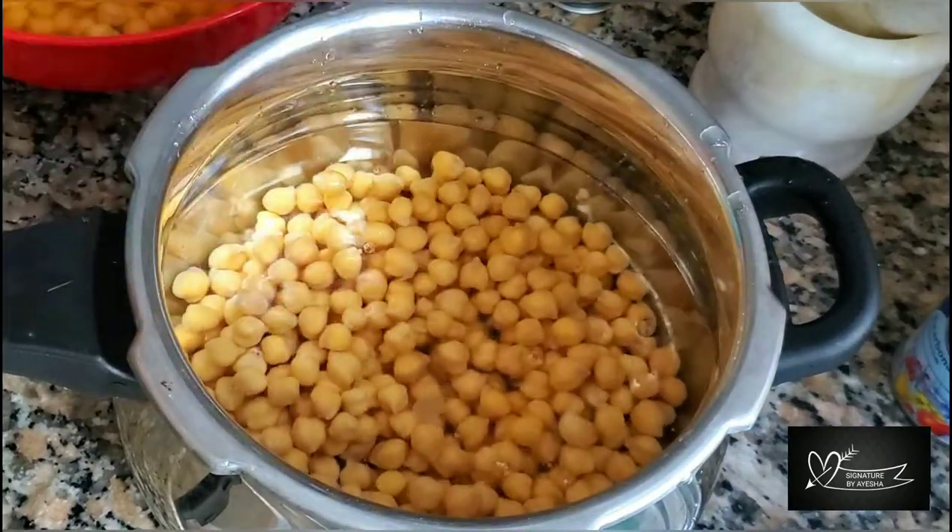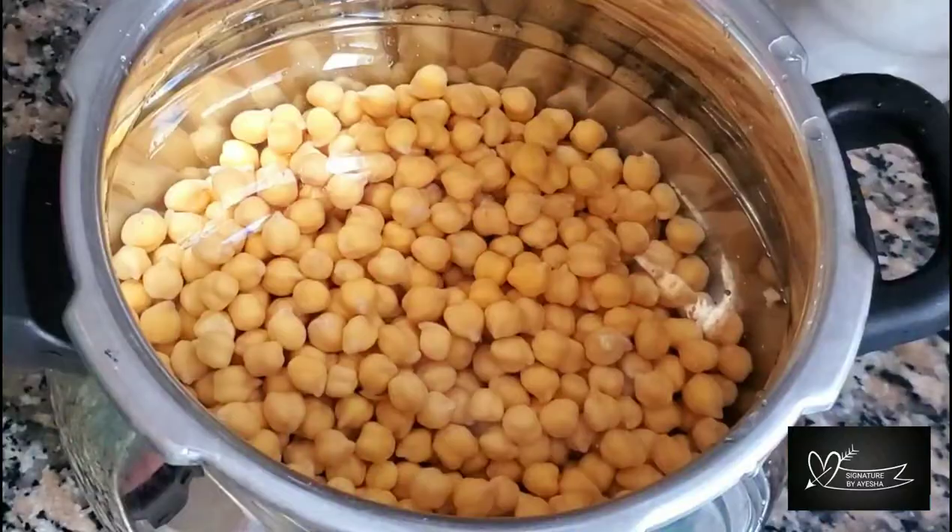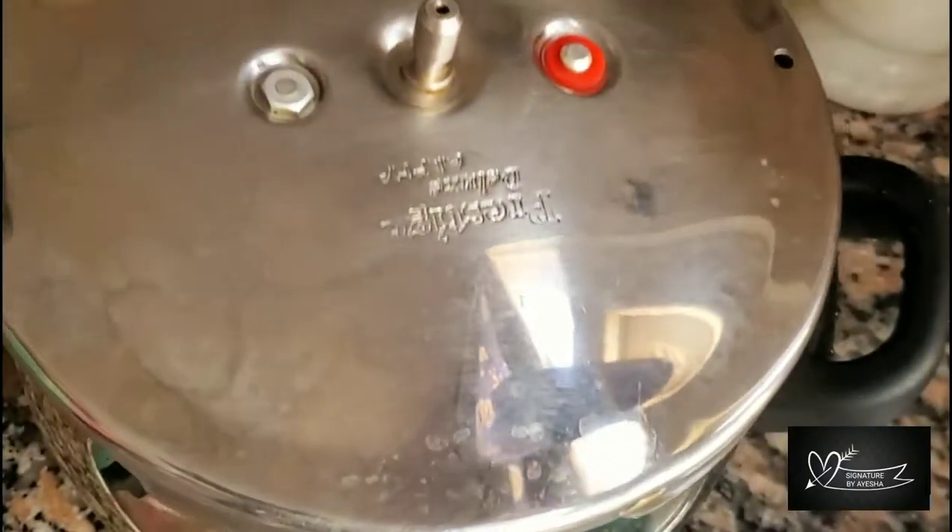Now we will add a pinch of baking soda and cook on a medium flame. Let's cook it.